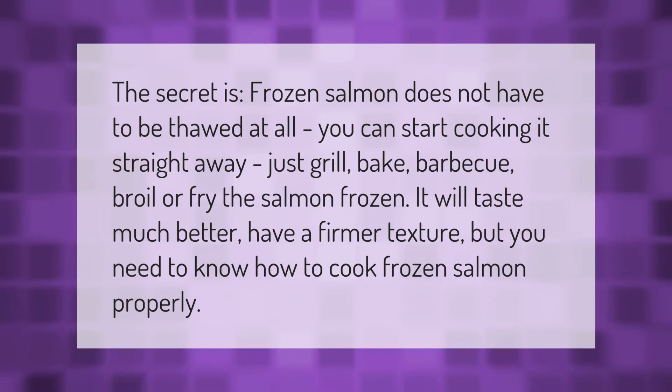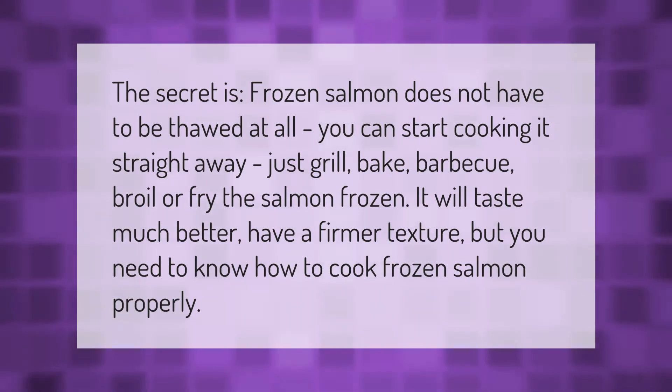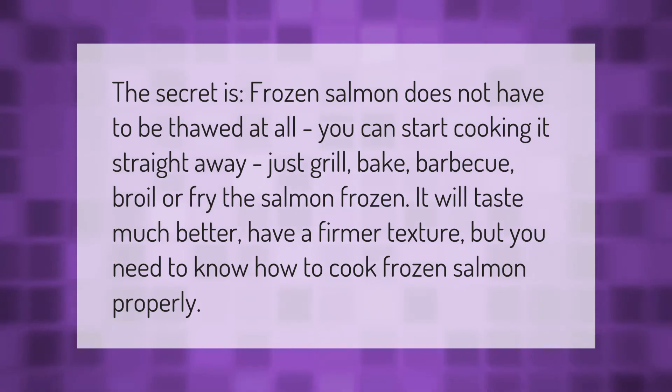Frozen salmon does not have to be thawed at all. You can start cooking it straight away — just grill, bake, barbecue, broil, or fry the salmon frozen. It will taste much better and have a firmer texture, but you need to know how to cook frozen salmon properly.